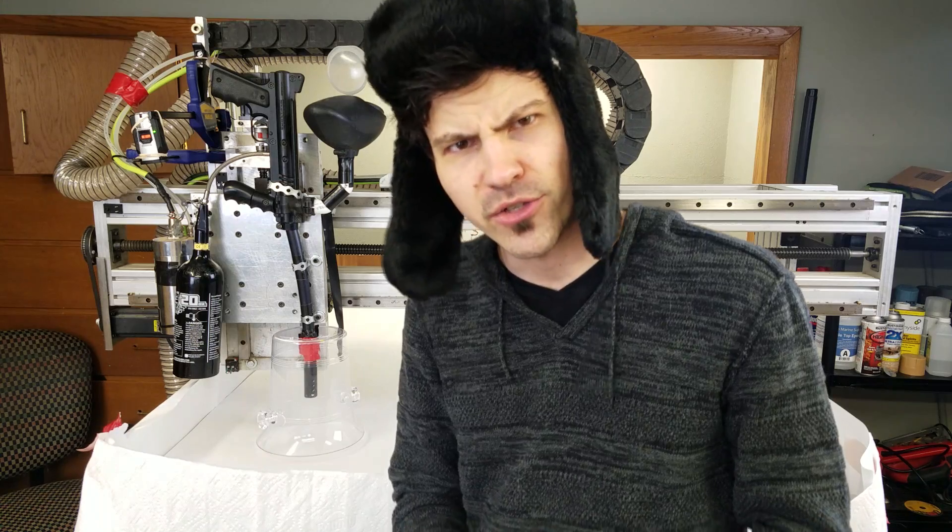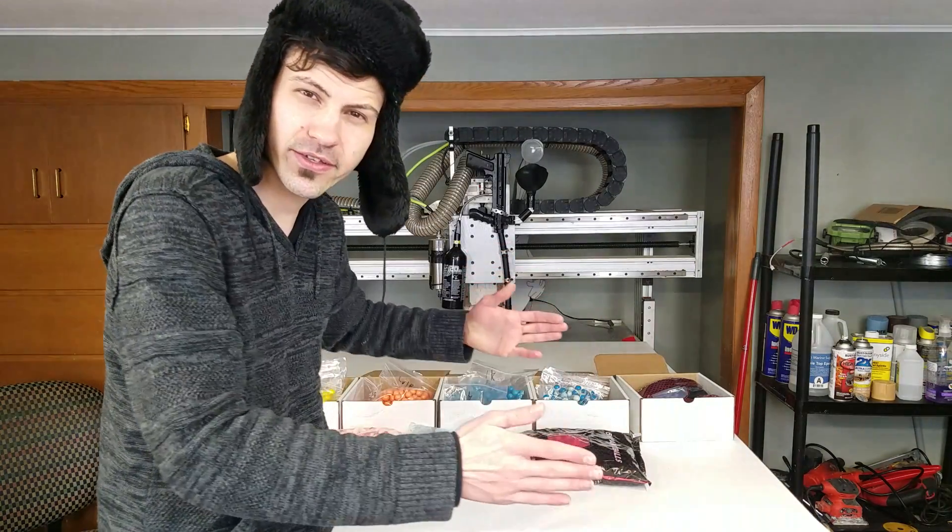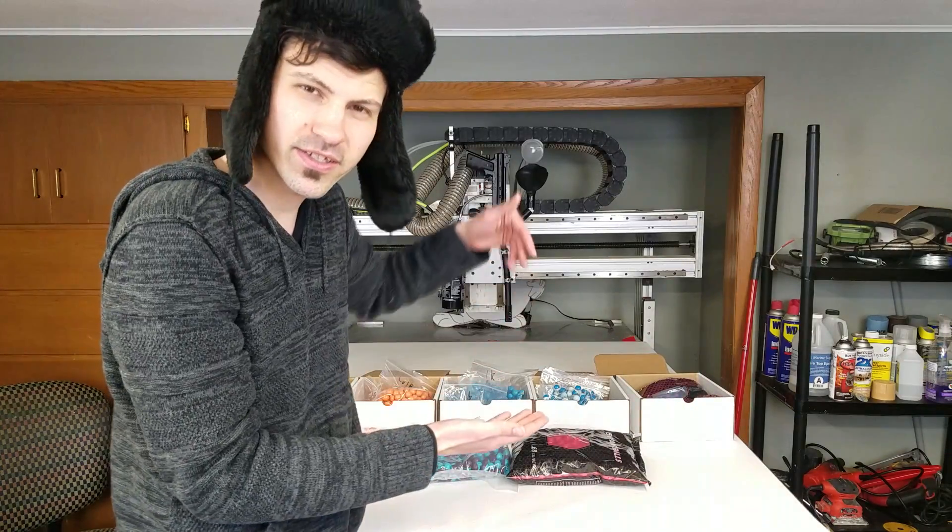What do you get when you strap a gun to an automated machine? Art. In this episode of Joel Creates, we're going to be turning my CNC machine into a working printer. It turns out that a CNC machine and a printer are actually very similar. A CNC machine has three axes of movement — it moves along its Y axis, X axis, and its Z axis is up and down.